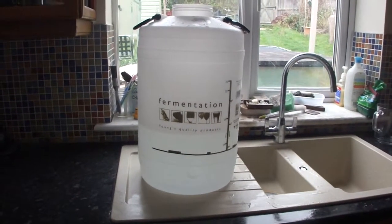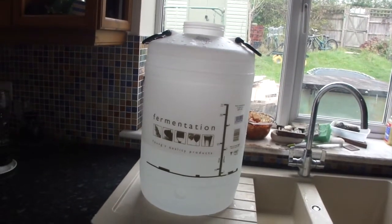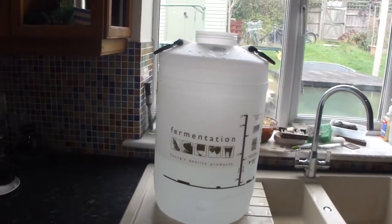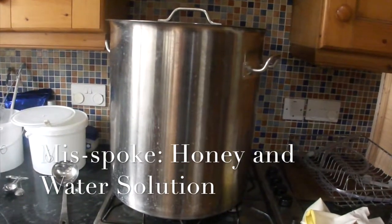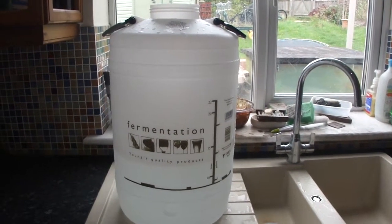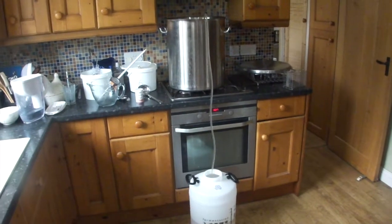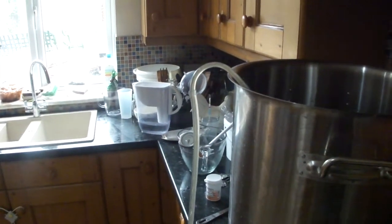I've filled the fermenter with about 12 litres, or nearly three gallons, of cold filtered water. What I'll be doing now is transferring the mead and water solution into the fermenter via the siphon, and then hopefully the fermentation process will begin. There we go — the honey water is now going into the fermenter.